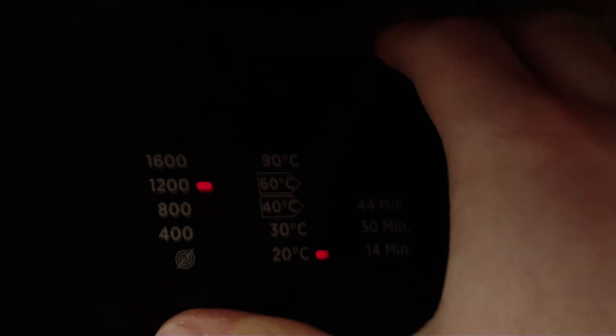You can change the spin speed and temperatures using the buttons shown here. So you've got your spin speed up to 1600 RPM, and you also have your temperature up to 90 degrees. Then you have your rapid length as I said earlier. You have a nice big start or pause button.